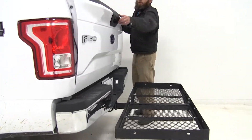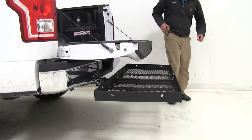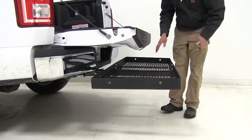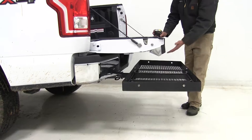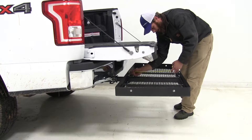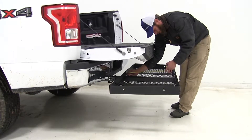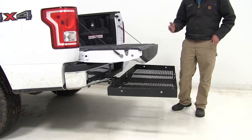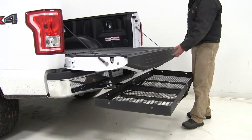It doesn't look like we're going to have any issues opening our gate here — we have more than enough room. At its lowest point, our gate is going to be about eight and three quarters of an inch above our platform. That's one of the taller measurements I've seen doing the test fits. It overhangs by about 13 and three quarters inches, which is one of the longer ones I've seen. But if you want the maximum room, this might be a good option for you.